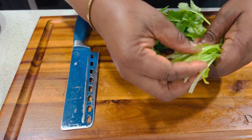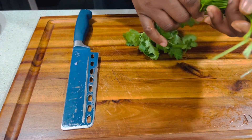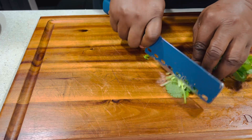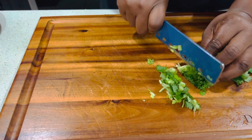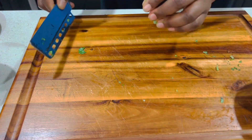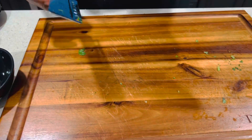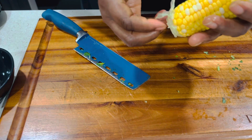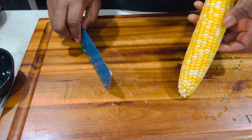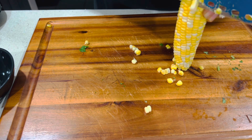Here we have the fresh cilantro which I'm going to cut up as well. I'm not going to take off the stem because the stem is full of flavor. I'm also going to cut up the fresh sweet corn. If you have not been using sweet corn in your fried rice, try it — the fresh sweet corn gives a very natural sweetness and crunchiness to your fried rice.